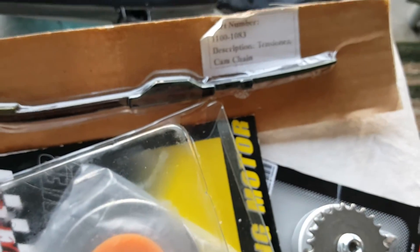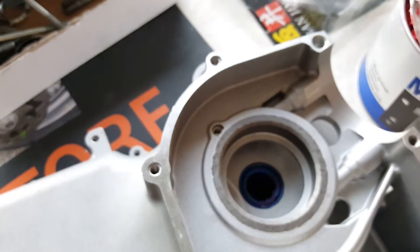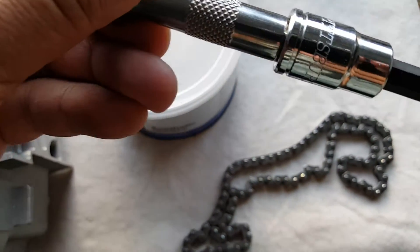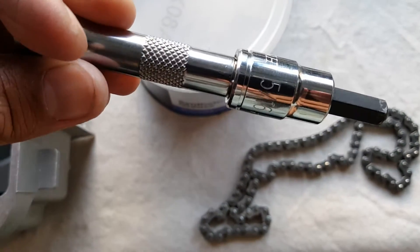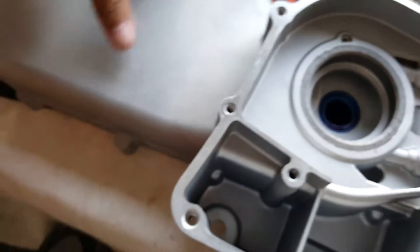We're going to change the cam chain as well. You're going to need a 5/16 Allen socket, like this right here, so we can flip this over.